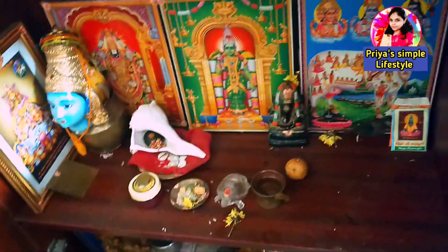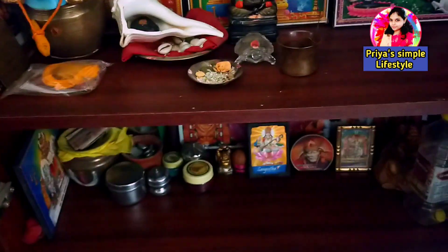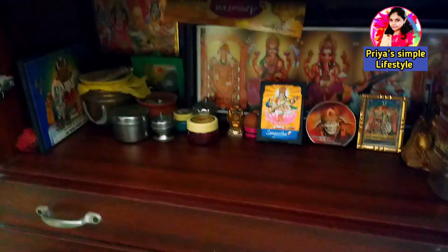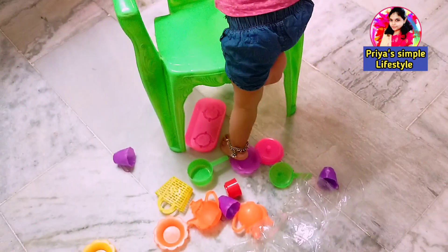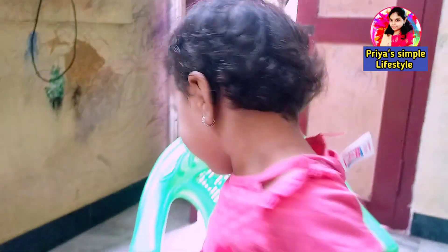Now I'm going to clean it up. I'm going to clean the washing machine, so I'm going to wear a dress. I'm going to wash my hands. My mom is going to wash my hands too.